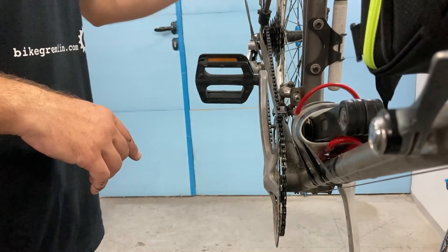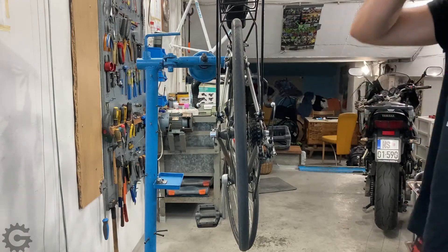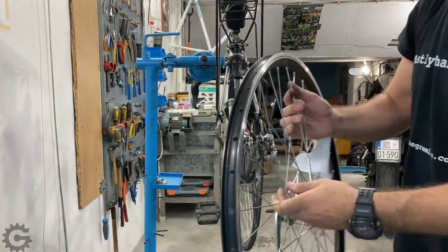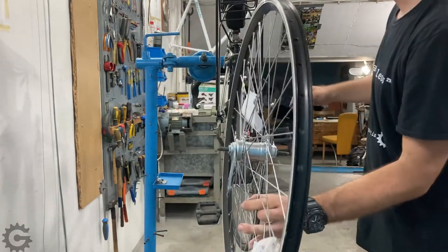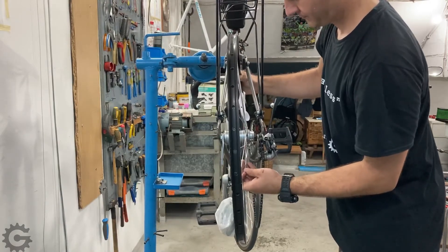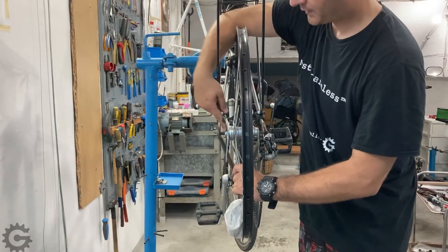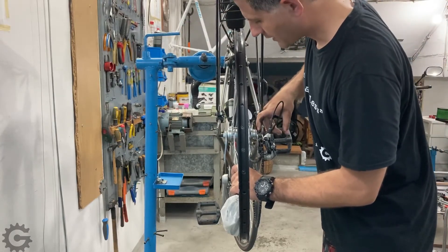That is the main chainline challenge, and we'll revisit it when we get to the rear end. Now let me show the problems with the rear wheel and the dropouts. Let's move the camera and remove this wheel. You can see here — placing the singlespeed wheel into the frame — there is more than one centimeter of space on both the left and right sides; it is not reaching the end of the inner side of the dropout.